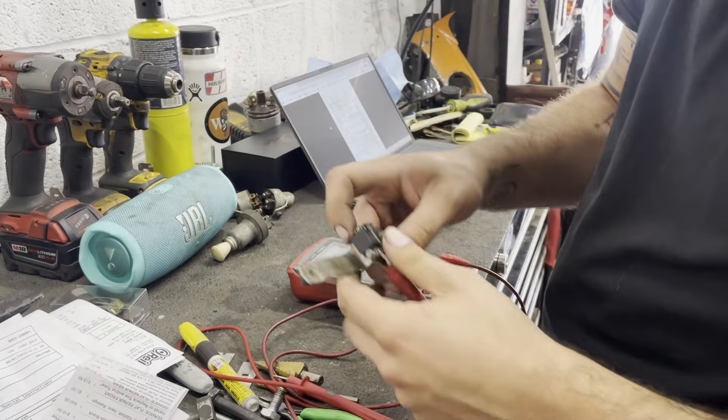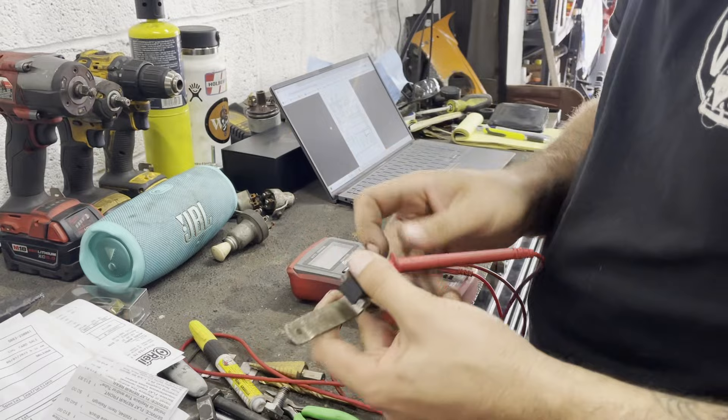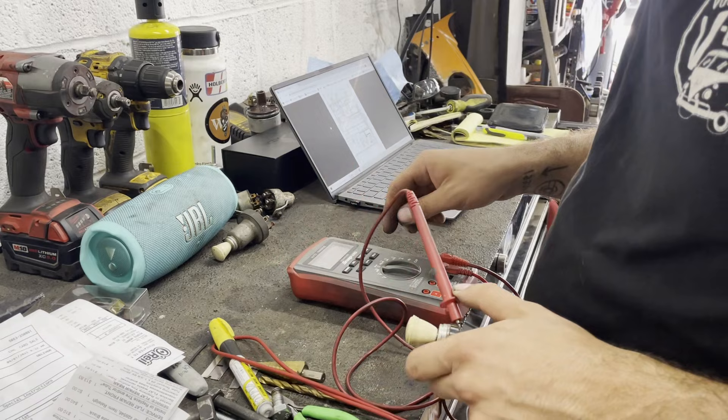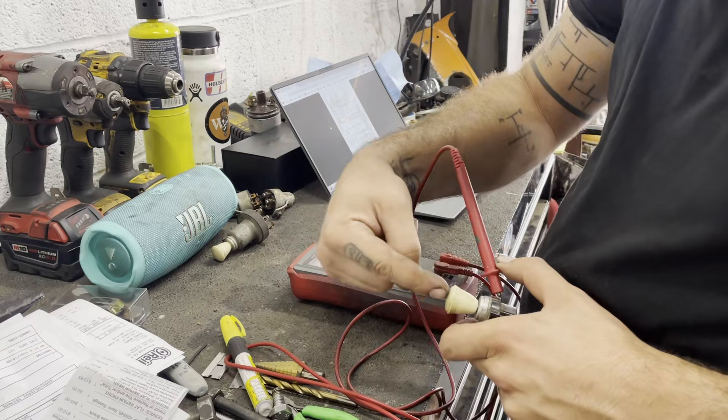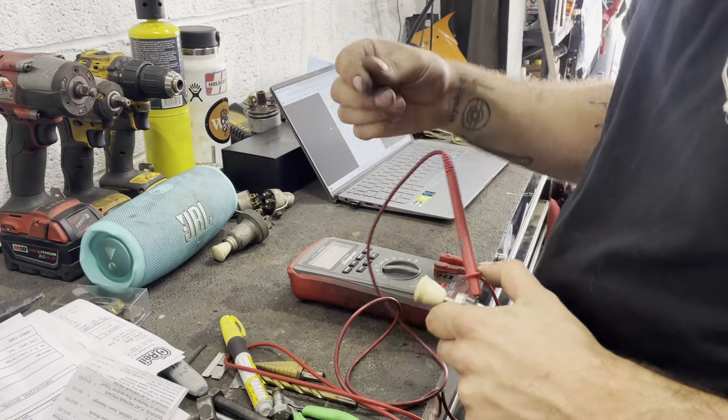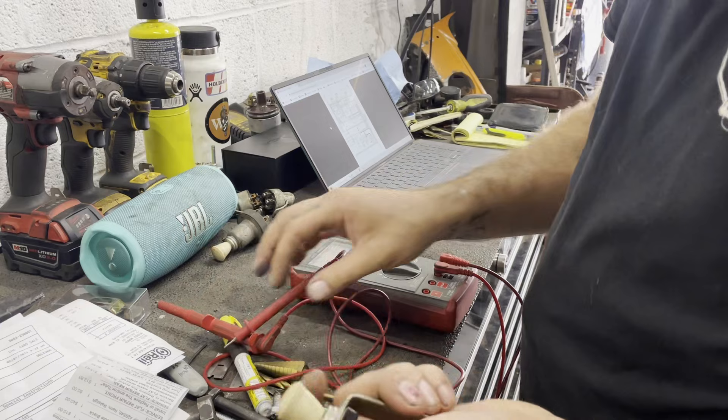I'm going to clamp one probe to the side and put the other pole in here. Currently it's not going off, which means I do not have continuity and the switch is off — that makes sense. Now when I pull this out it should complete the circuit and trip the buzzer. Judging from that, the wiper switch works, which is good.